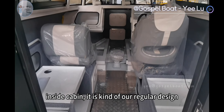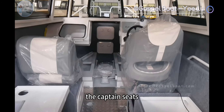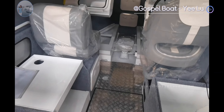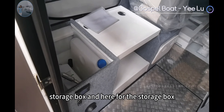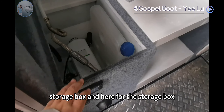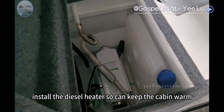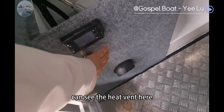Inside, the cabin is our regular design: the captain's seat, storage box, two side seats, a lift table, and storage box. Here, in this storage box area, the client installed a diesel heater so you can keep the cabin warm. You can see the heater here.